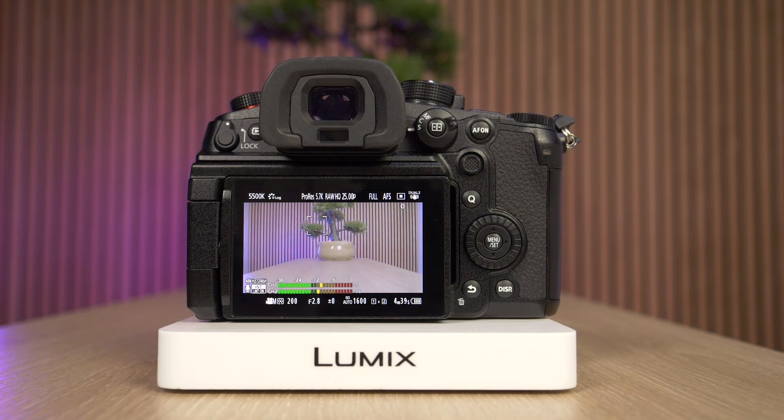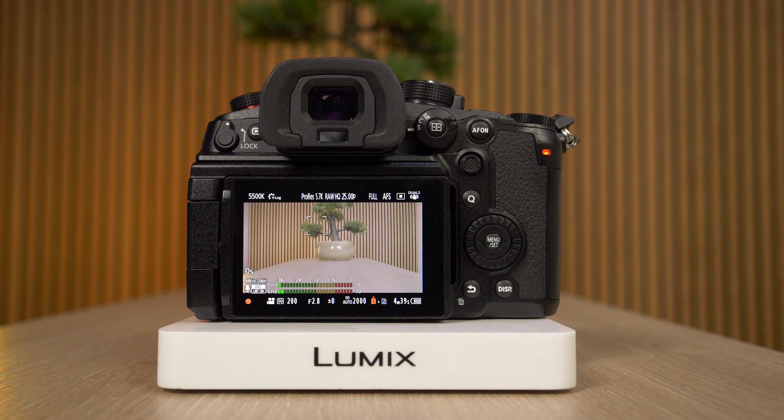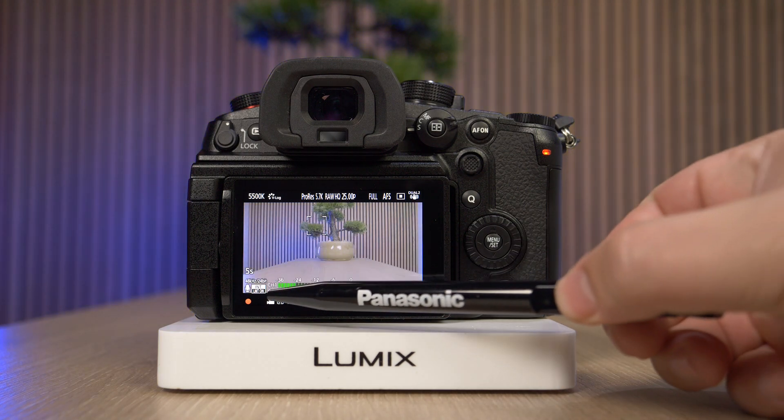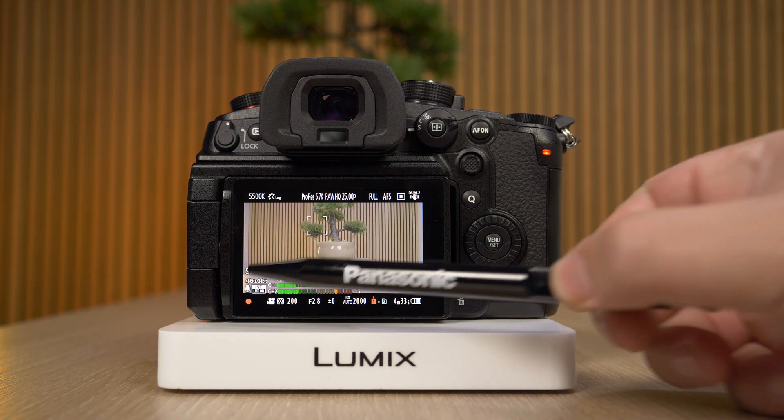Hi everyone. In this quick video we're going to demonstrate how you can enable the recording frame indicator on a Panasonic Lumix GH7 camera. What do I mean by that? So, if I start recording some video here, you can see at this moment the only way to know that I'm actually recording is by looking at the screen and seeing this red dot and the fact that there's some time being elapsed.